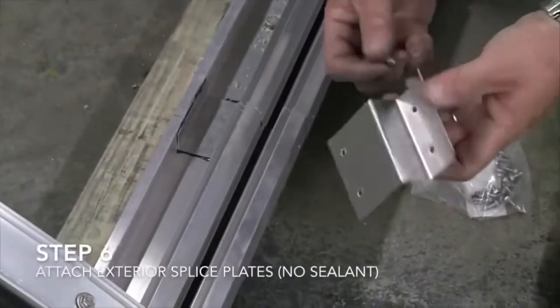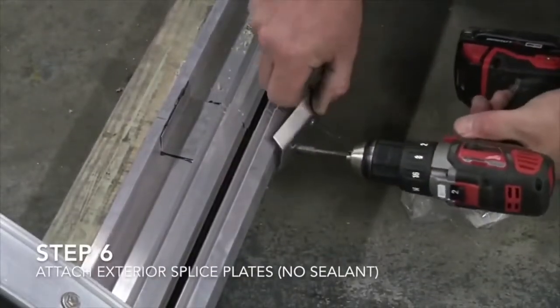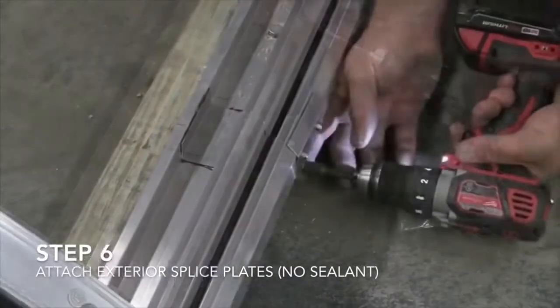Step 6: Attach exterior splice plates — no sealant required. A worker drills an angular metal plate onto the outer rim of the metal frame.